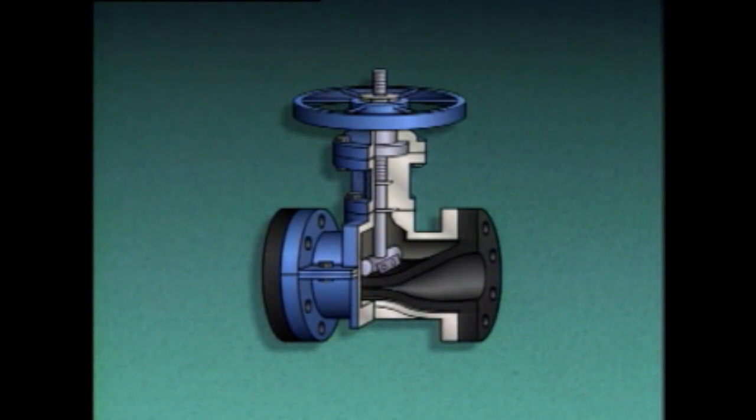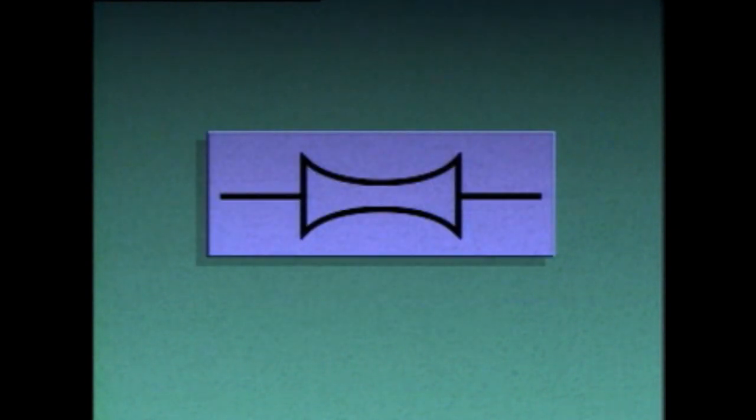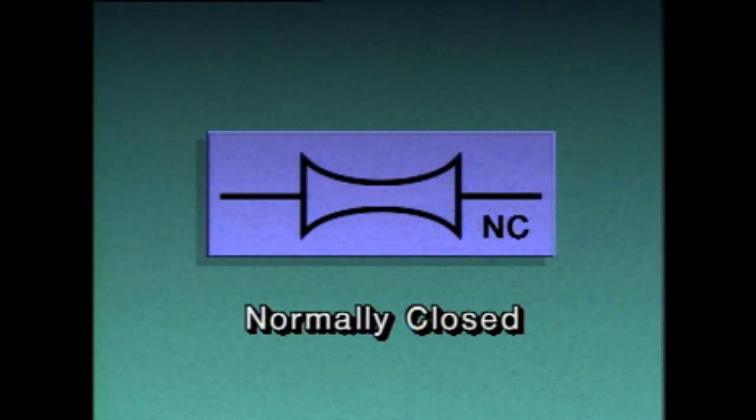In some pinch valves, the bar may be connected to the top of the tube, which helps the tube return to its original shape as the valve is opened. Since most of the valve's components are outside of the flexible tube, there are no components within the fluid flow path, making pinch valves ideally suited for handling fibrous slurries and sludge. On a piping diagram, pinch valves may be represented by a specific symbol. If the symbol or letters NO appear beside it, the valve is normally open; if NC appears, the valve is normally closed.